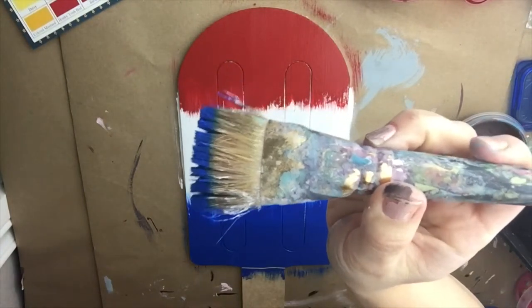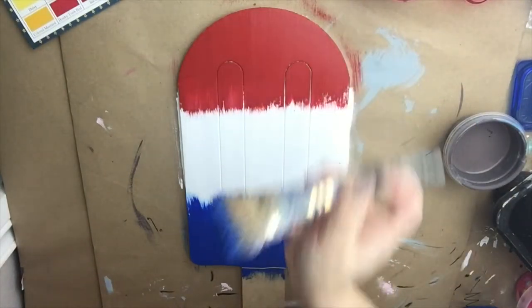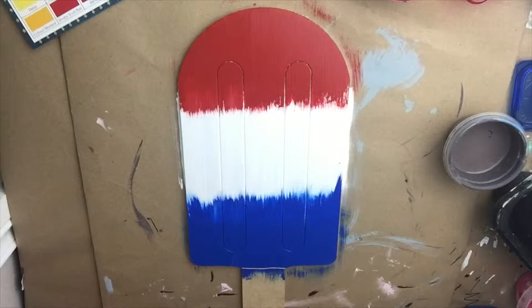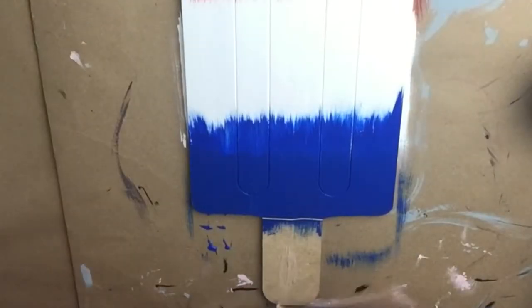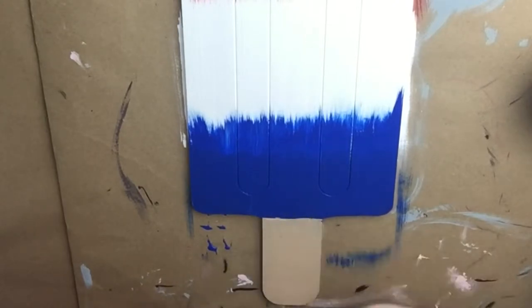I'm going to show you the brush I'm using. It's just an old messy brush but it's got these bristles and so it gives the edges that look that you're seeing. Now I'm going to paint the base of the popsicle and I'm painting that a color called putty.